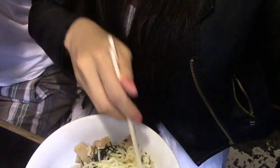See? Your bowl has a lot of sauce. Just get to the bottom and mix up well. And then you can start.